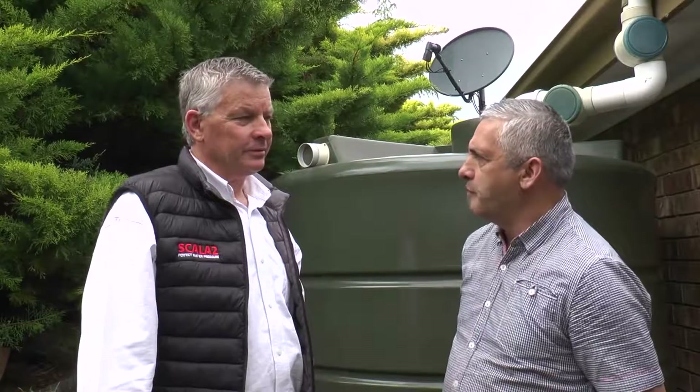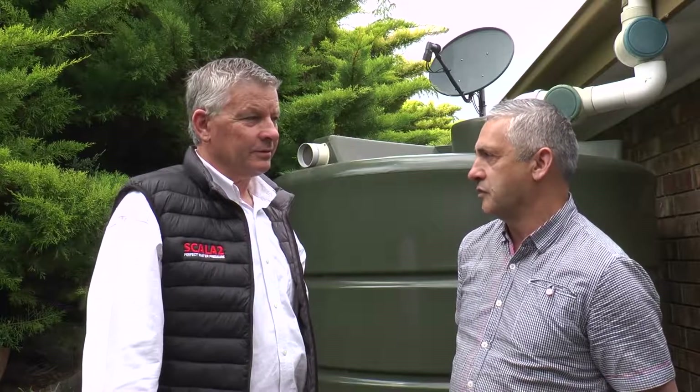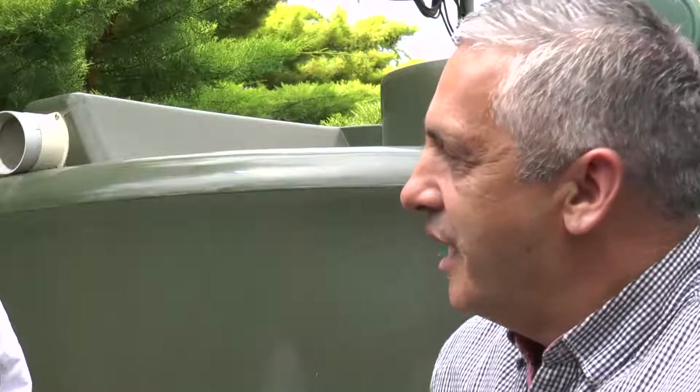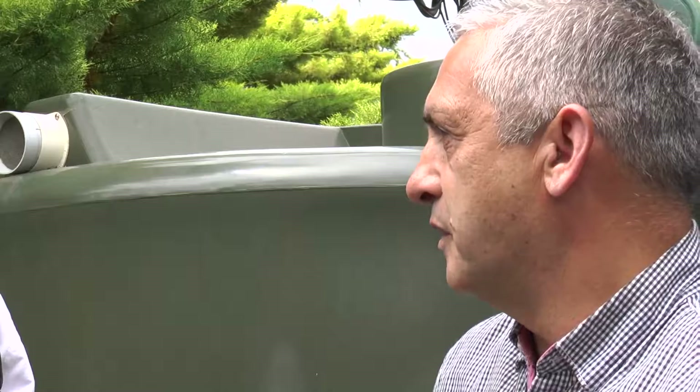So Peter, tell us why you chose to install the Scala 2 pressure pump. Well, with the pump being so close to the house, the noise of the existing pump stopping and starting at the time was a major issue. After speaking to our Grundfos dealer, they recommended the Scala 2, and with a 2 plus 2 year warranty, it gave us extra peace of mind.